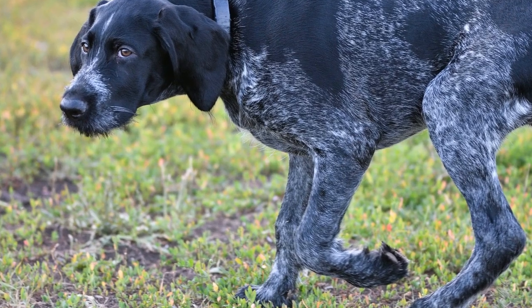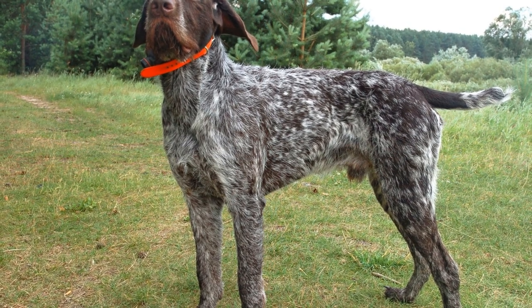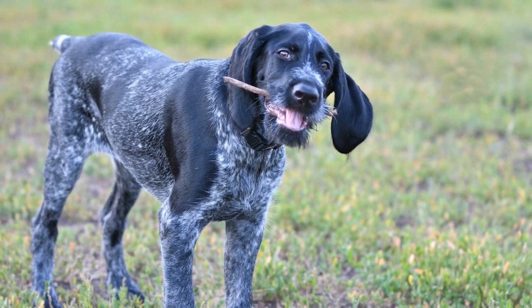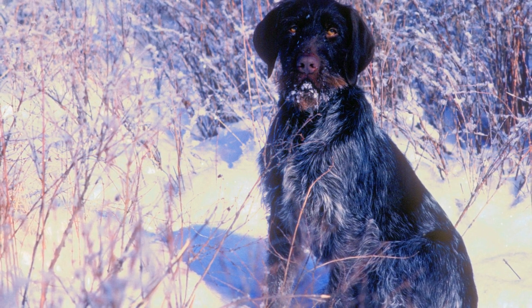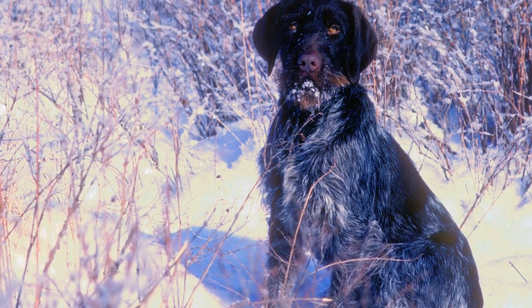Dental Care: Like any other dog breed, German wire-haired pointers are prone to dental issues such as gum disease and tooth decay. Regular brushing with a dog-specific toothbrush and toothpaste is the best way to maintain their dental hygiene. Additionally, providing dental treats or toys specially designed for dental care can help prevent tartar buildup and keep their teeth clean.